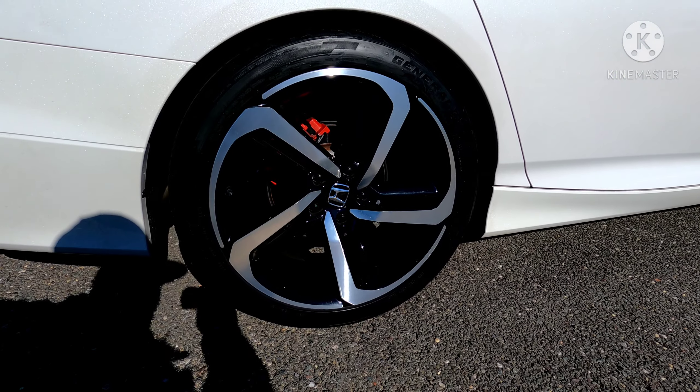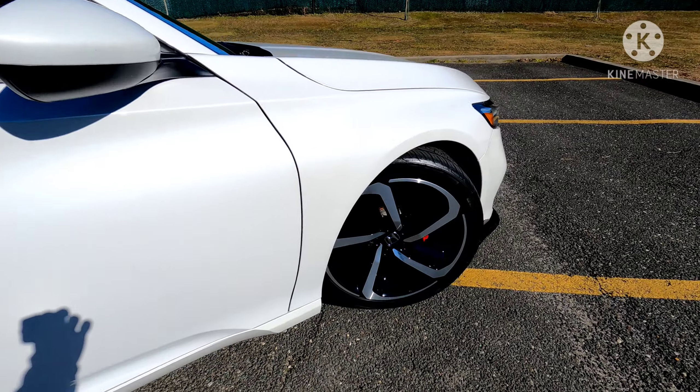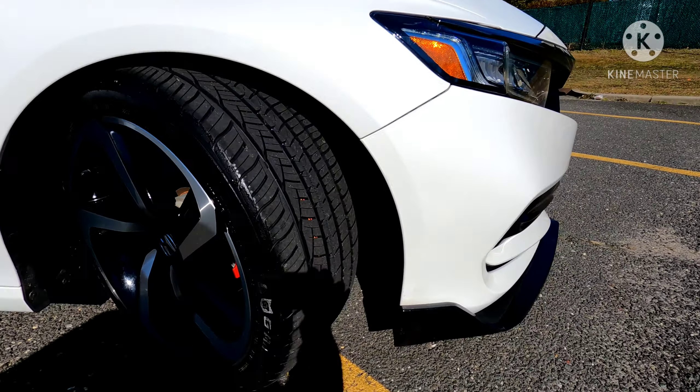Okay, so finally got the tires installed — took a little while but these are them. This is what they look like on the car. Really nice tread pattern.